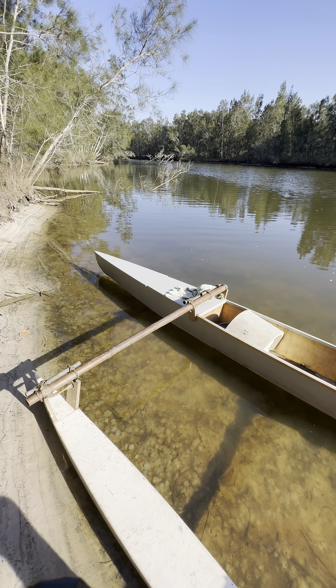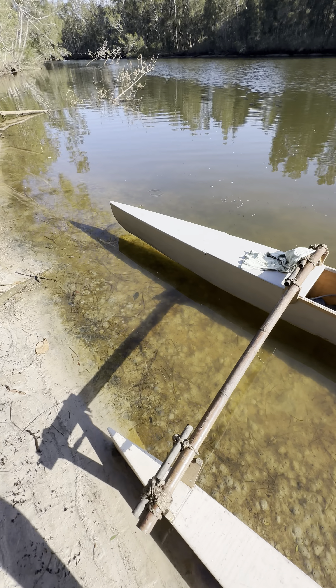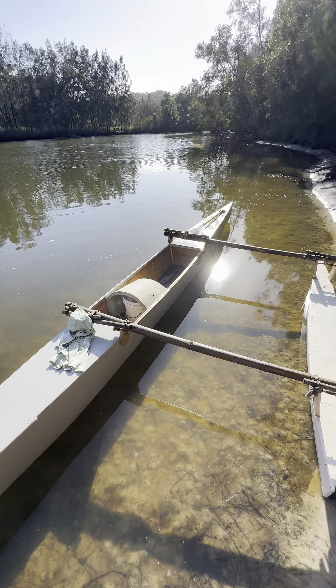I'm at beautiful Avoca Creek in Avoca Beach, New South Wales, Australia, and here's the latest design from Vintage Board Co. It is an 18-foot plywood outrigger canoe.